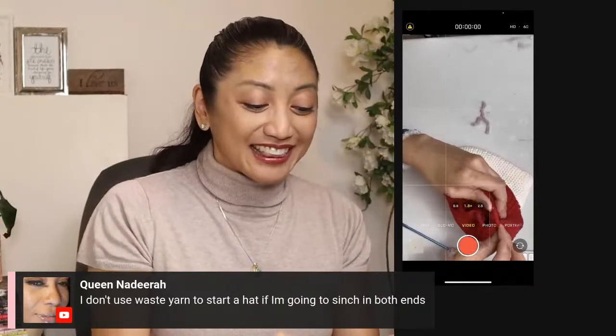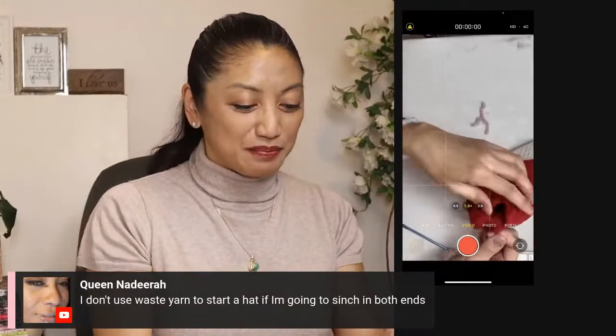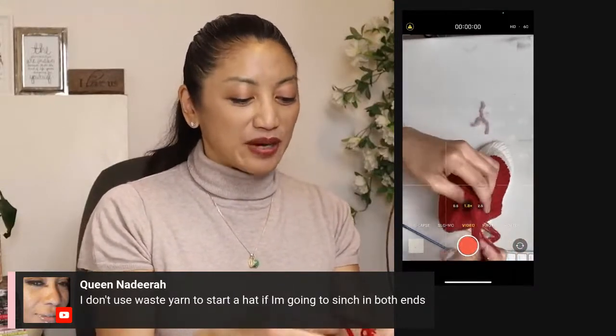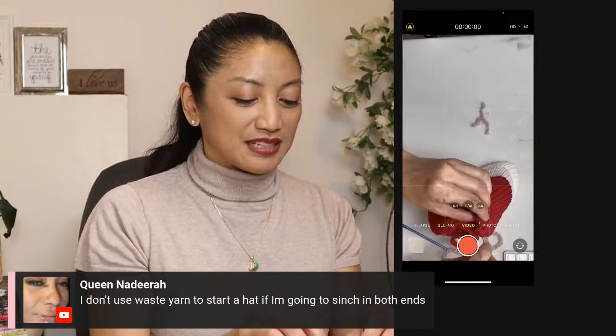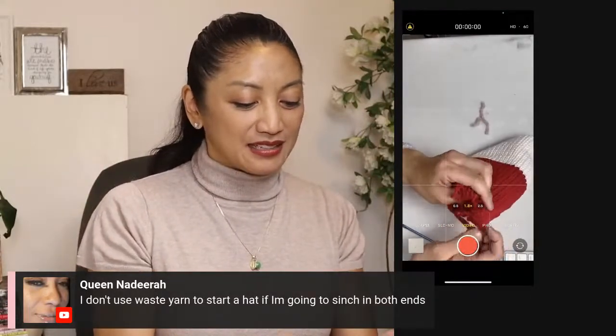The thing is, whenever I cinch lately I've also been messing that up. So I thought, you know what, I'll use waste yarn so I can be sure I pick up the stitches. But I already know at this point that my waste yarn end wasn't long enough.